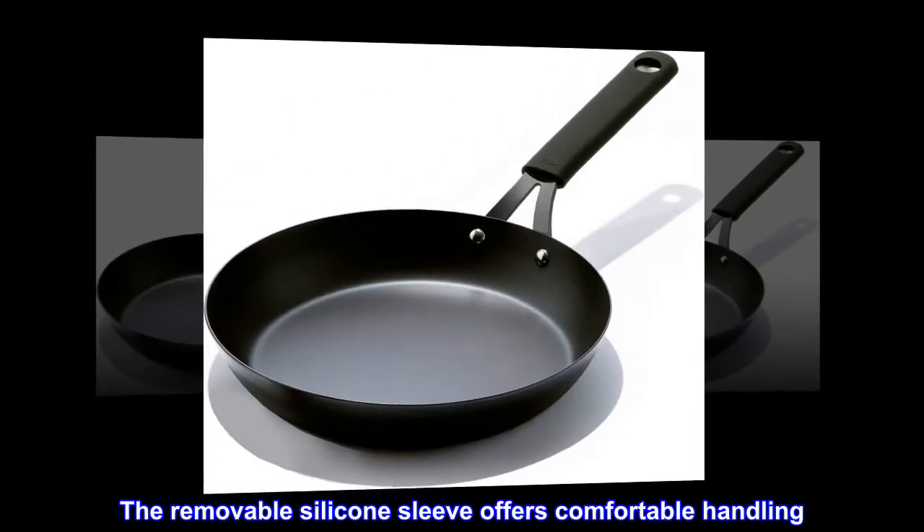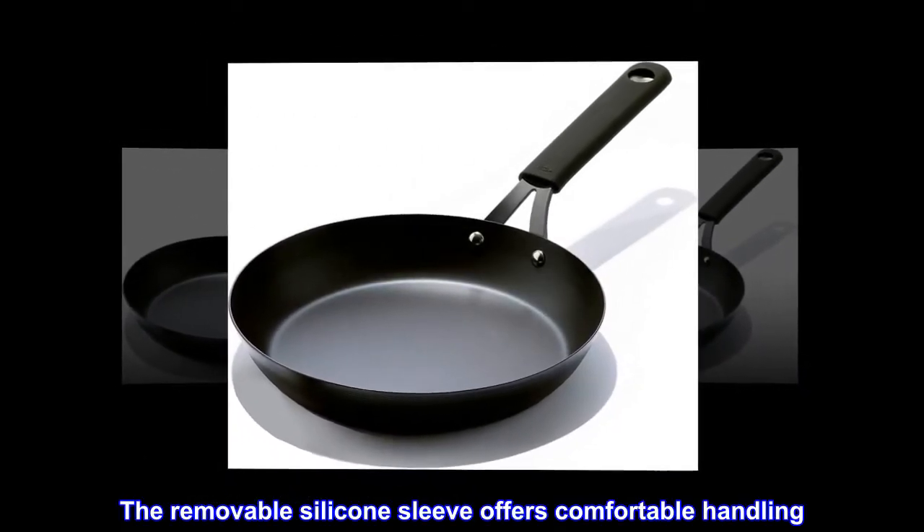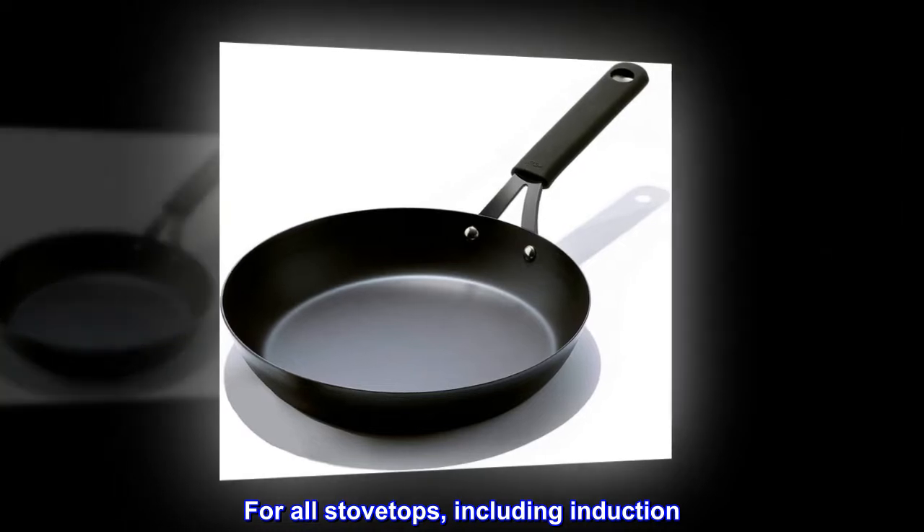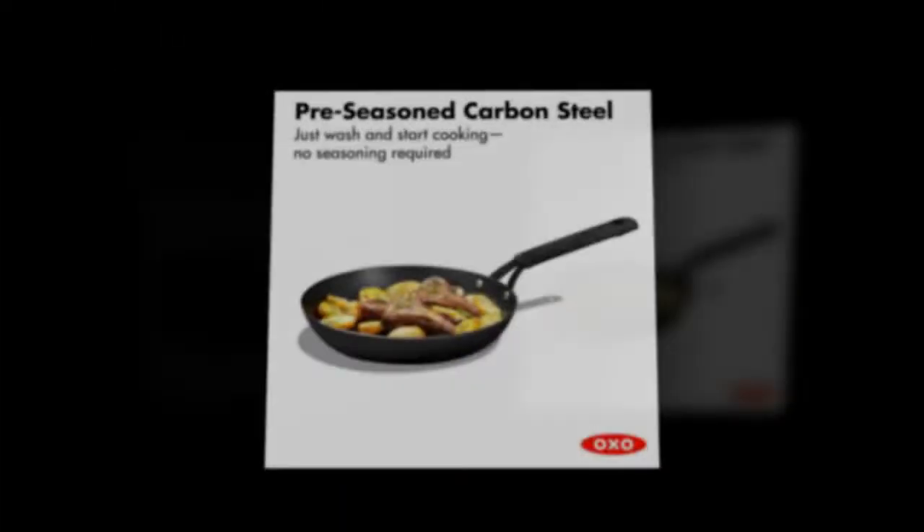The removable silicone sleeve offers comfortable handling. Metal utensil safe. For all stovetops, including induction. Hand wash only.